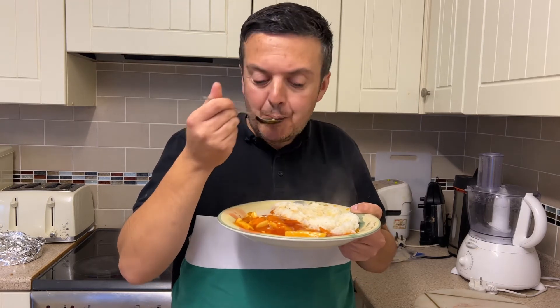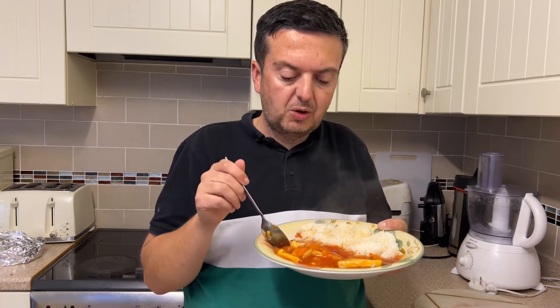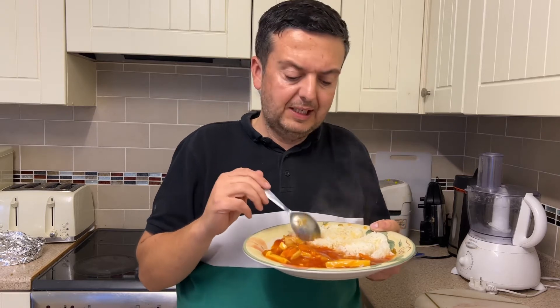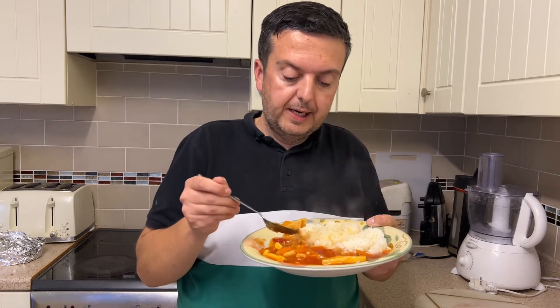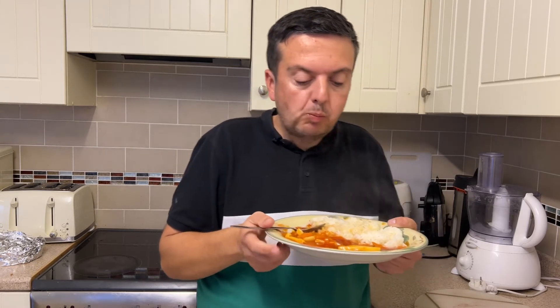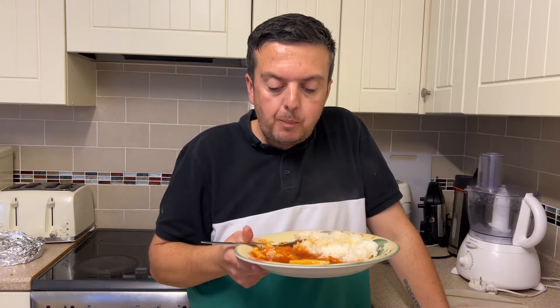Some of the sweet and sours you buy are just either super sweet or completely sour — there's no middle ground. But so far, bearing in mind this is a pound, I'm going to get a bit of chicken. Yeah, the chicken's good as well.